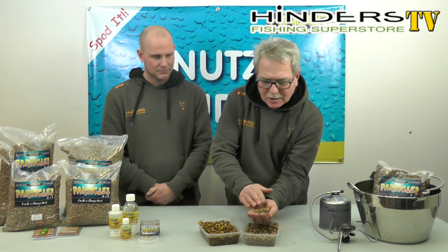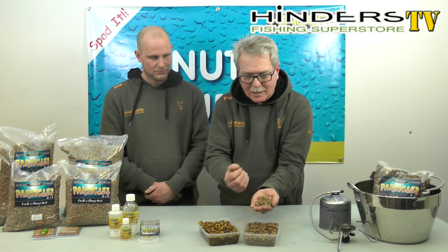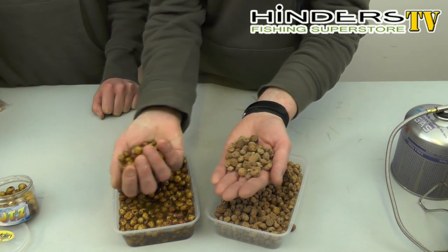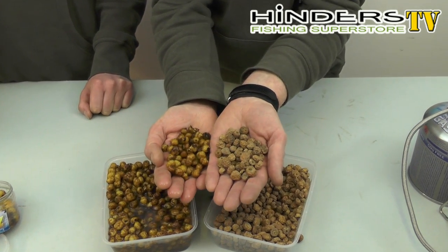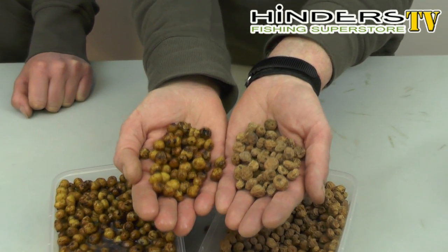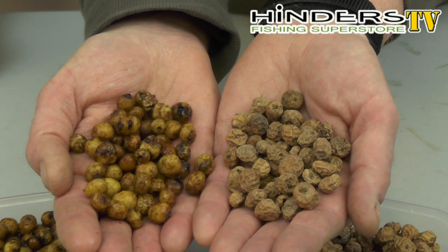Here are Tigers in their dehydrated form — no moisture in them at all. All that moisture has been taken away so they're in a dormant form, and they're no good for fishing in this state. Here we've got some Tiger Nuts that we've already cooked and soaked up, ready to go. Quite a difference — they've blown out and you can now actually smell them because they've rehydrated.